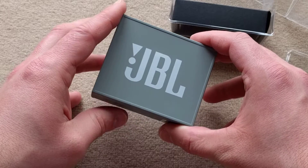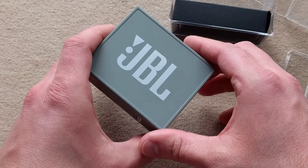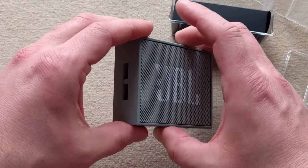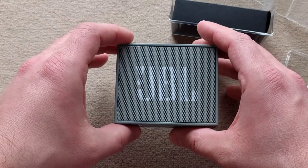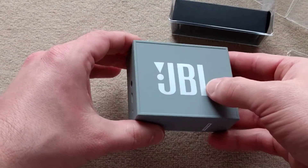It's got a lithium ion battery with a charge time of 1.5 hours and it plays music for up to 5 hours. It weighs 130 grams. It's pretty small, fits in your hand, and it's easy to carry.